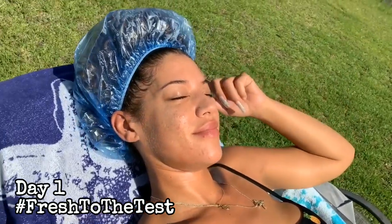Day one was just a really relaxing day. After I finished washing my hair I just laid outside and tanned for a little bit and then just watched TV, so I didn't really need Diva Fresh.